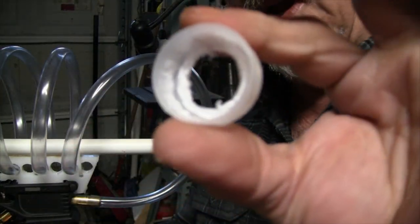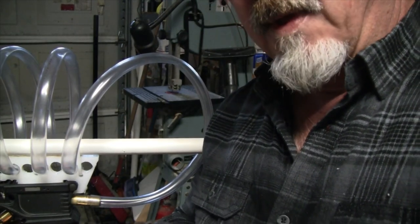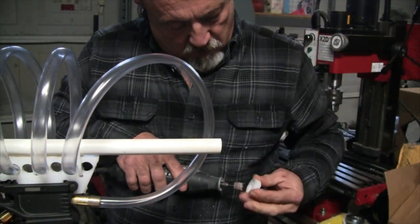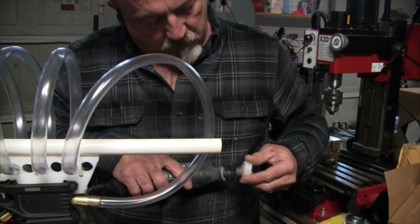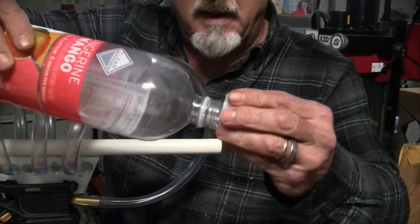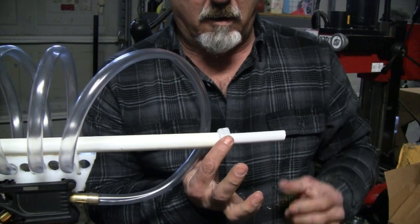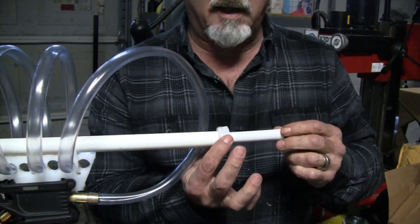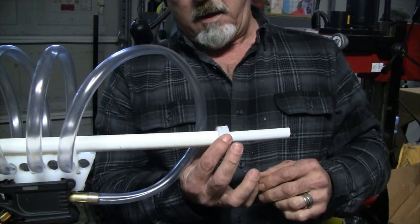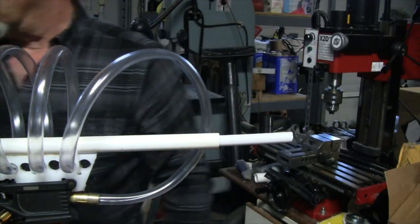What I'm doing here is dremeling out the inside of this bottle cap. The reason is that when I hot glue this all together, this cap is going to get hot glued onto here and it'll help hold the bottle loosely — because I don't want the thing to explode at the end of the gun. Let me get the hot glue going.